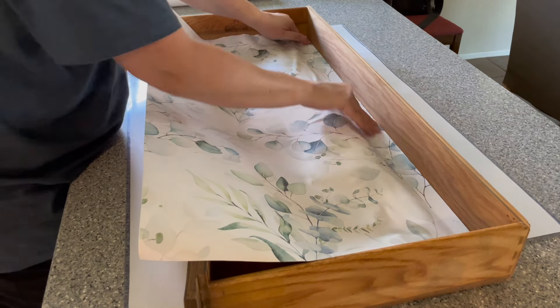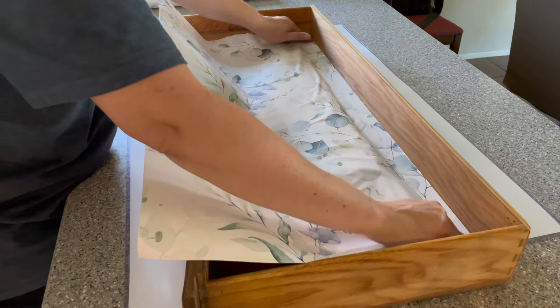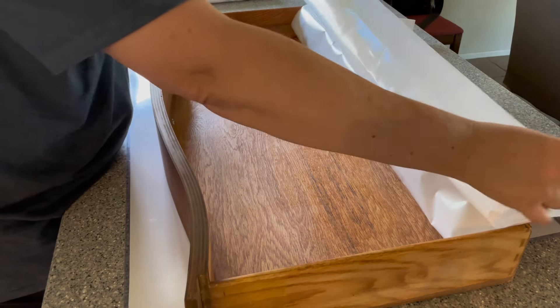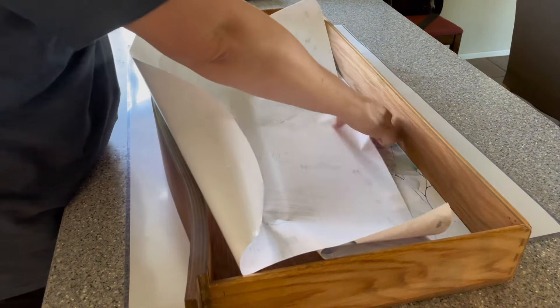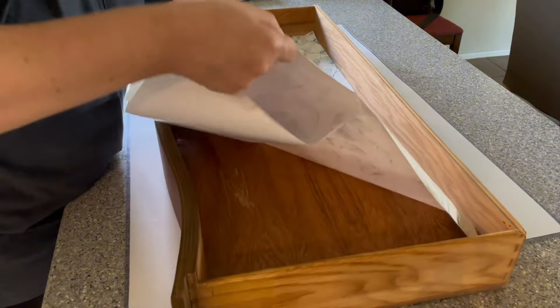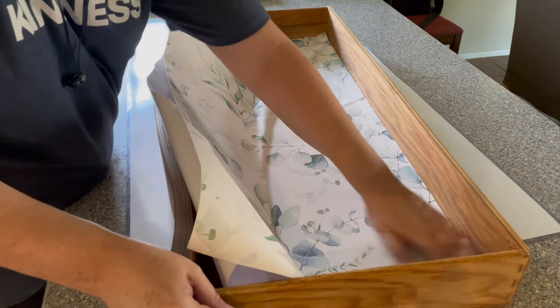I start pressing the wallpaper into the drawer using my hands. If there are any remaining air bubbles, you can always go over it with a plastic smoothing tool that you can pick up at any craft store or purchase off of Amazon. I work from the middle, smoothing it and then going towards the two sides, pushing the air bubbles out as I go.